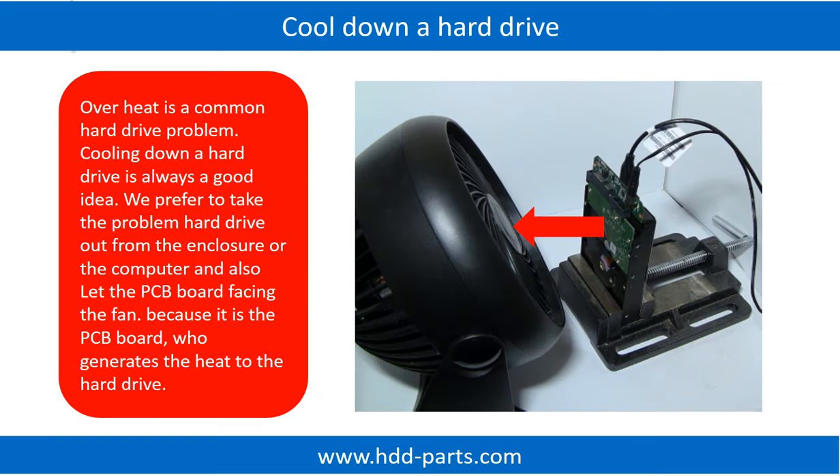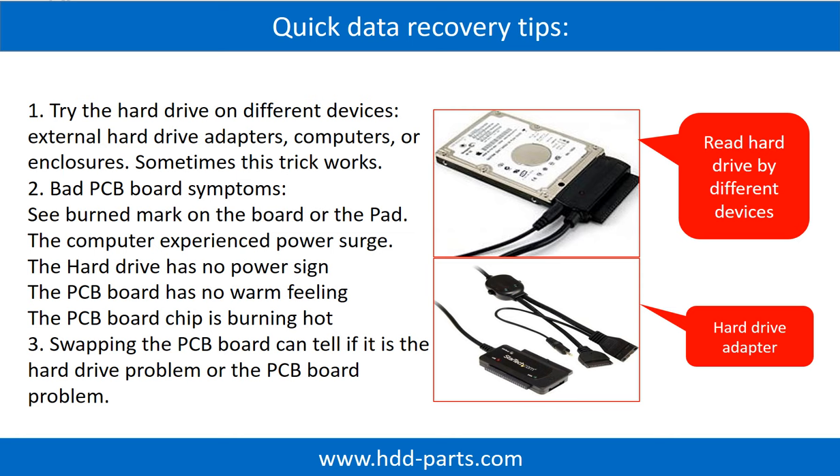Overheat is a common hard drive problem. Cooling down a hard drive is always a good idea. We prefer to take the problem hard drive out from the enclosure or from the computer, and let the PCB board face the fan, because it is the PCB board that generates the heat to the hard drive. There are some simple ways to recover data from a hard drive. One of them is to try to read the hard drive by different devices, like different external hard drive adapters, computers, or enclosures, because different devices use different ways to read a hard drive. Sometimes this trick works.